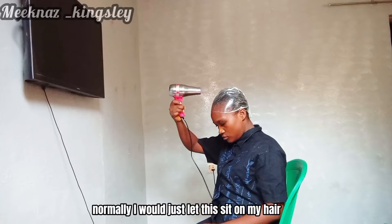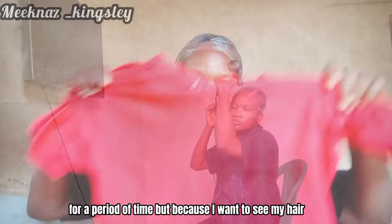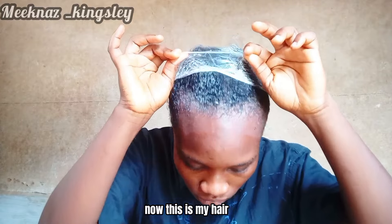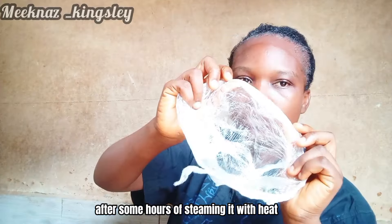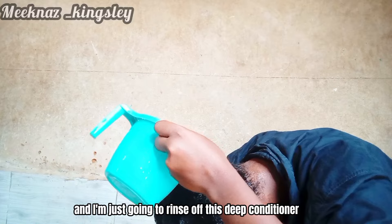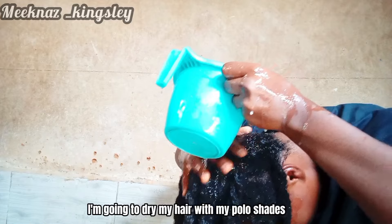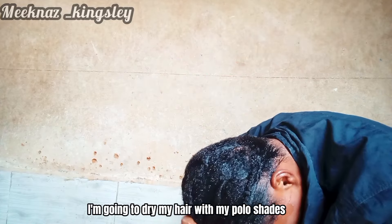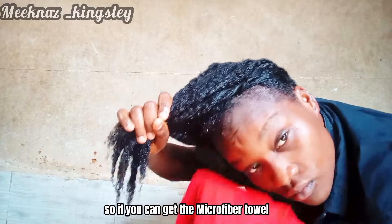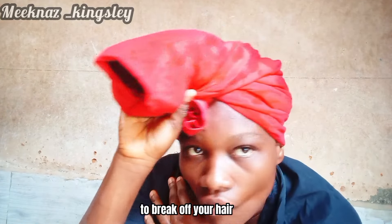Normally I would let the conditioner sit on my hair for a period of time, but today I want to steam my hair so I use a hand dryer for that. This is my hair after several hours of steaming with heat. I then rinse off the deep conditioner and dry my hair with a polo shirt in place of a microfiber towel. A microfiber towel is the best option since it doesn't have a rough surface that would break off your hair.